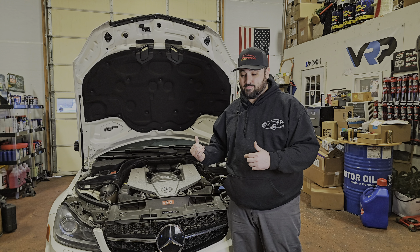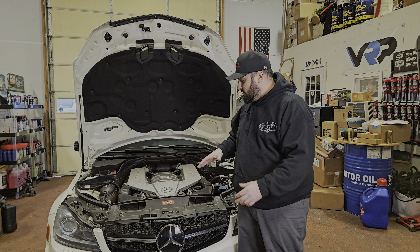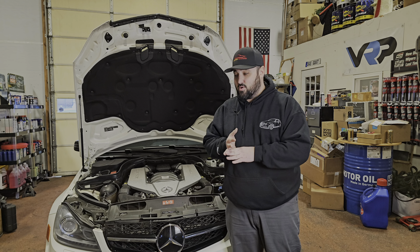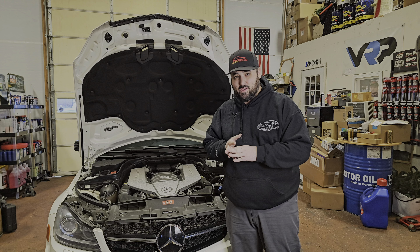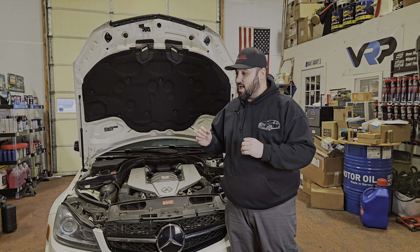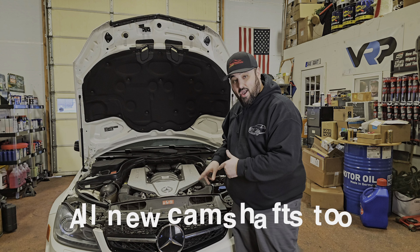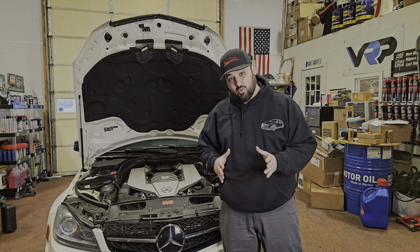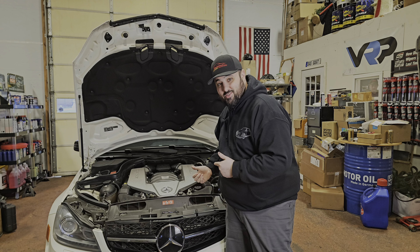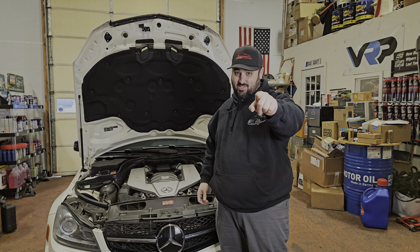We're going to show Rusty demonstrate the mechanical failure to the warranty company — beyond just the check engine light — show you the codes it threw, then dive in and rip this thing apart. We'll put in all new tappets, new cam phaser bolts, rebuild the cam phasers with strengthen plates, and install all new gaskets and seals. This car also belongs to our editor Anthony — thank you, we hope you enjoy it. Let's get started.